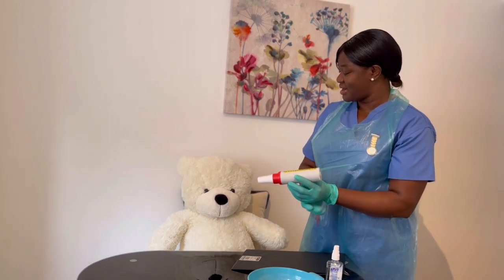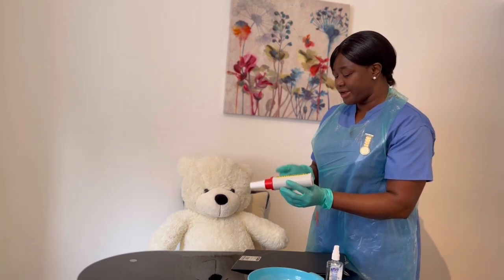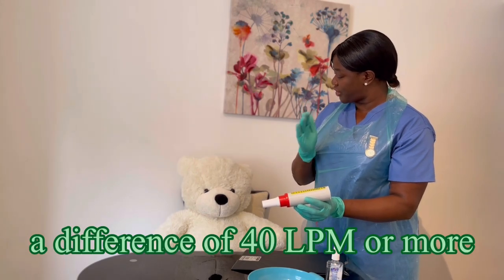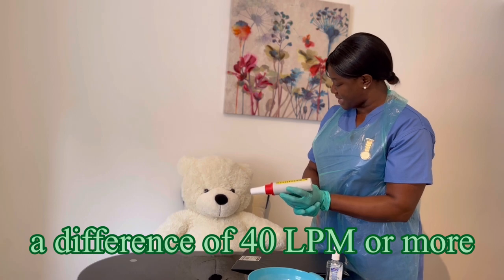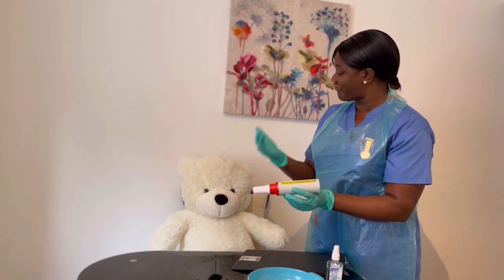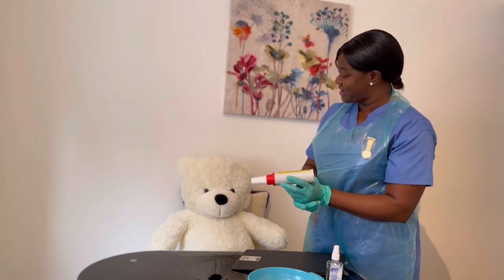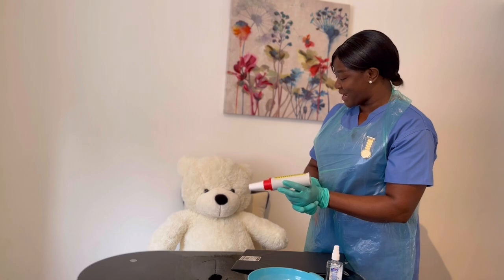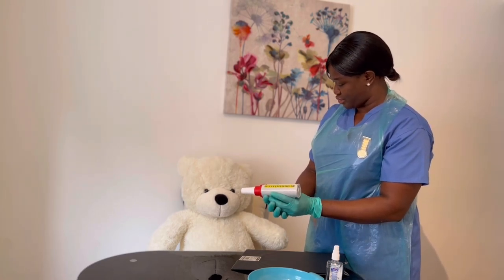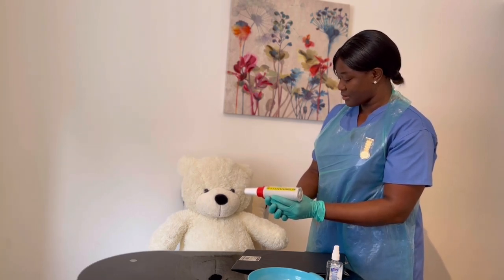We're going to take the best peak flow among those three readings — the highest will be your best peak flow. And if there is a difference between your three readings of 40 liters per minute, you're going to repeat two more to make a total of five readings, and you take the best reading from those five. So are you ready to have it done? Yes, nurse.